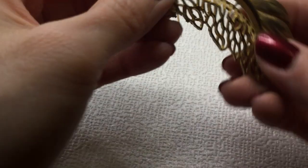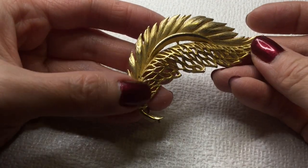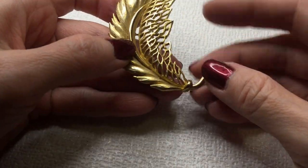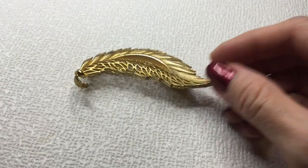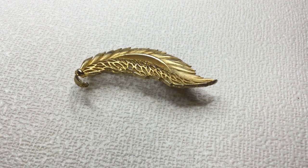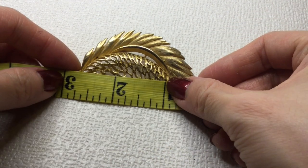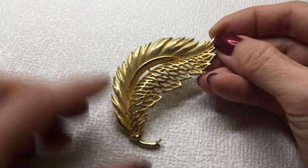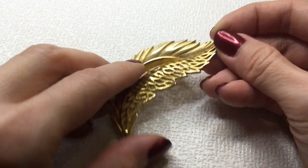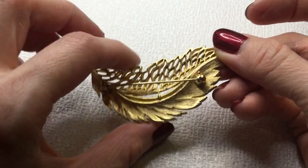We have another leaf brooch — brushed gold again, very pretty. This one is not marked. Very pretty. This one measures about three inches by an inch. Very beautiful brooch — this will be four dollars.